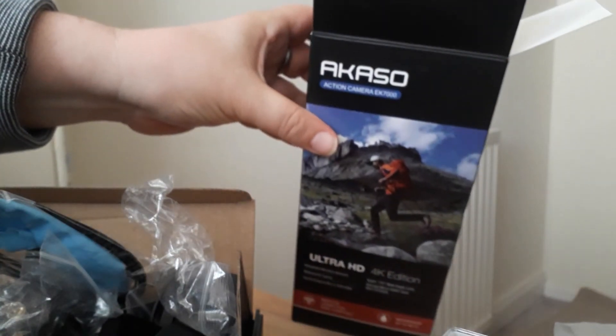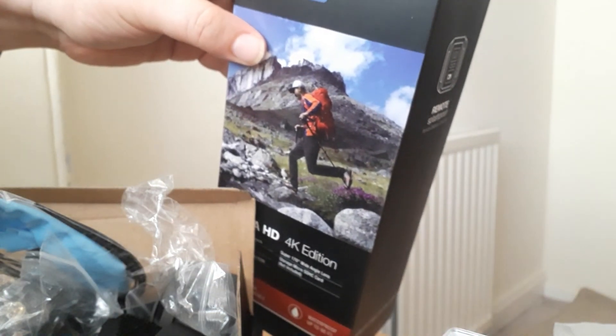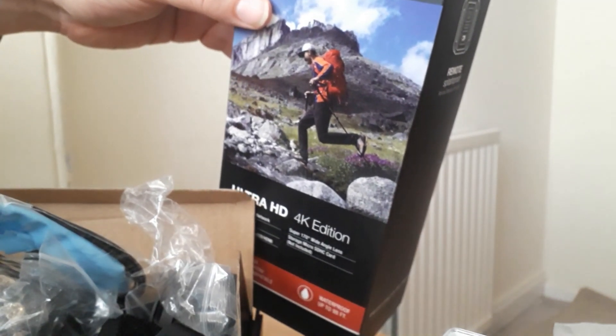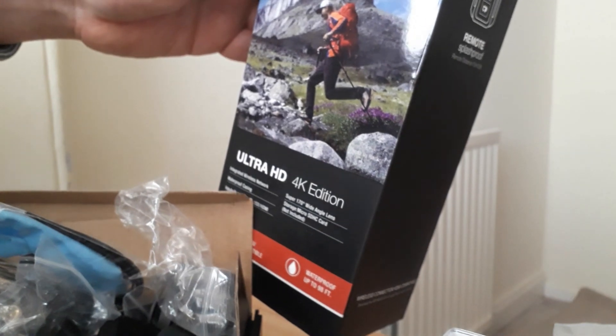So that is it. That is my unboxing of the great product - this thing here, the Akaso camera. They have a picture of a youth running through the country, and I hope that now that I have this camera I shall be compelled to run everywhere I go and develop a physique that reminds me of this fella with sticks. Happy days. Thanks very much. Bye.